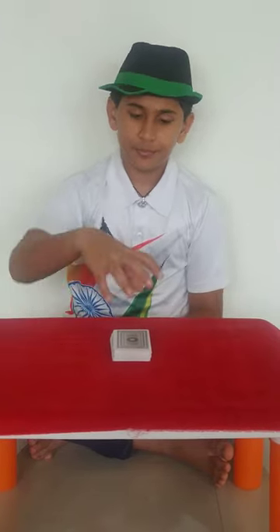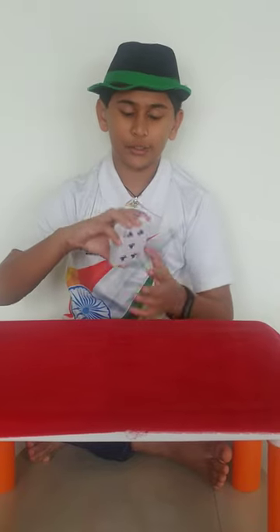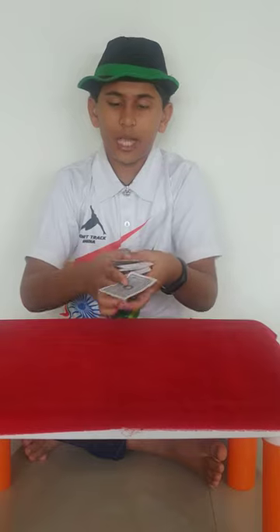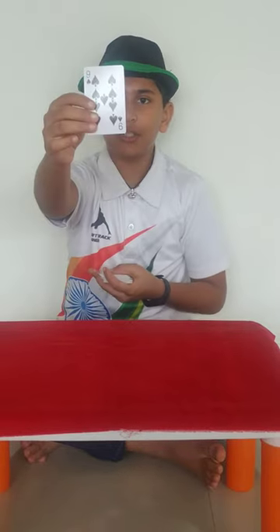So let's begin. Here I have a deck of cards. You can see all the cards are shuffled. Now you can go and pick up any card. Say you take this one. I am not going to look at the card,